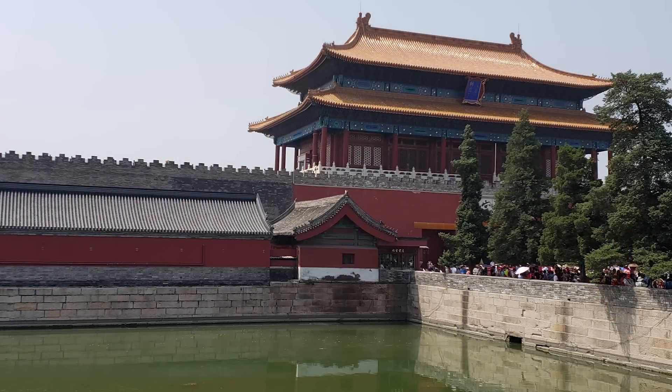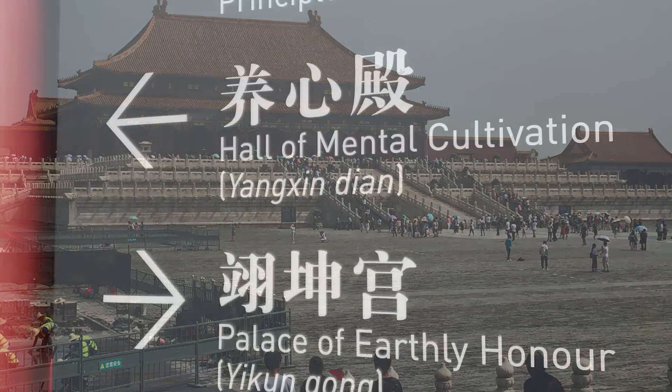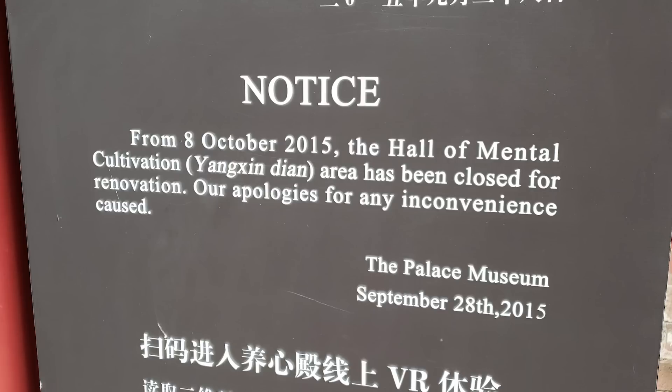I visited the Forbidden City a couple of times. During my last visit, I wanted to visit the namesake room located in the Hall of Mental Cultivation. The Forbidden City is enormous — literally thousands of buildings. It was an extremely hot day, and much to the displeasure of my family who was with me, it took forever for me to locate the room.